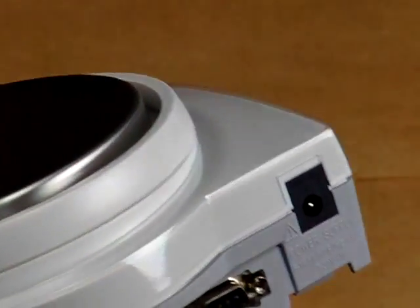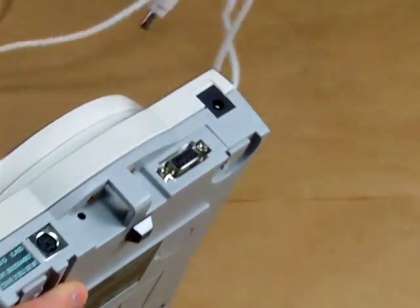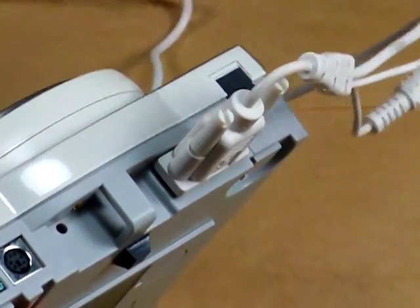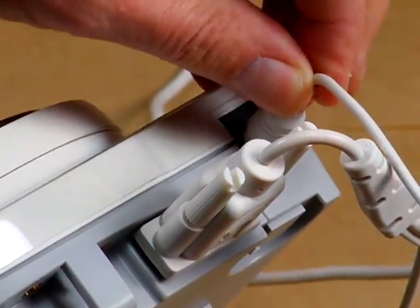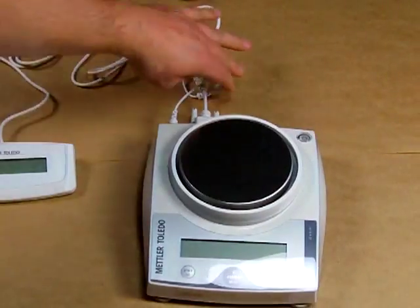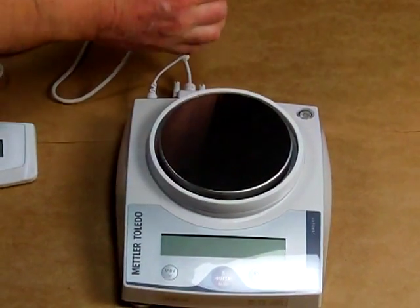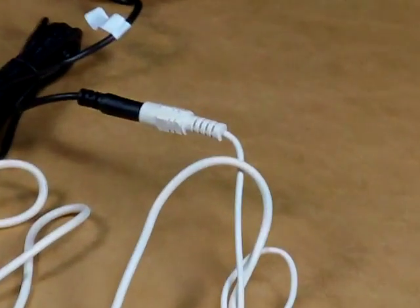To hook up this auxiliary display, the cable gets plugged into the back of the unit. Where it gets a little confusing is the power. The power is actually plugged in from the auxiliary display harness, and this loop is where your AC adapter gets plugged into. The AC adapter gets plugged into the auxiliary display — the adapter does not get plugged into the scale.